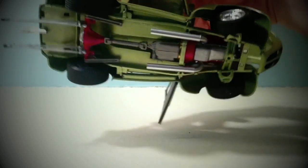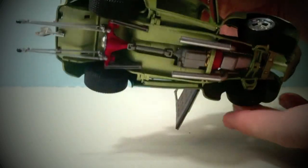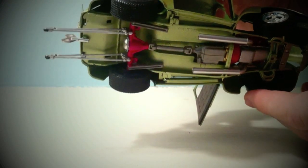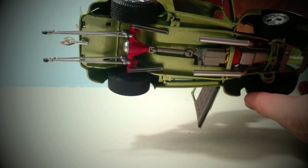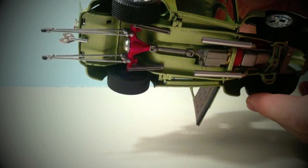I'll show you the bottom real quick. It's got two custom exhaust pipes that I did — they're made out of soldering wire and some aluminum tubing. And then there's more of that pink accent color on the rear end. You can see those wheelie bars and how they're hooked up.